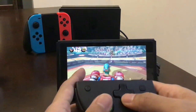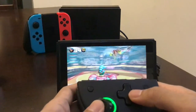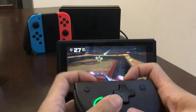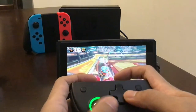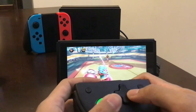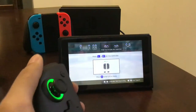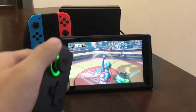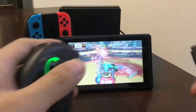Of course this isn't a normal setup, but it works. This thing is loud on the rumble, but at least it works. I'll probably end up disabling the rumble — it's too distracting.